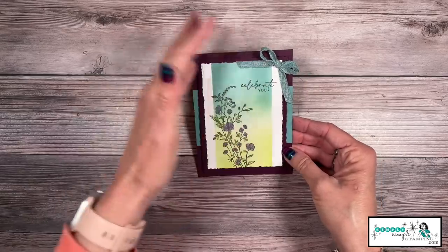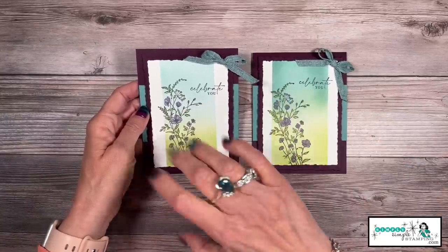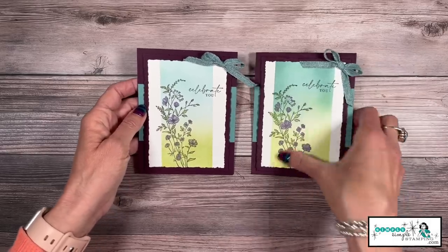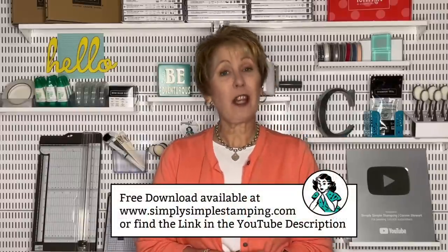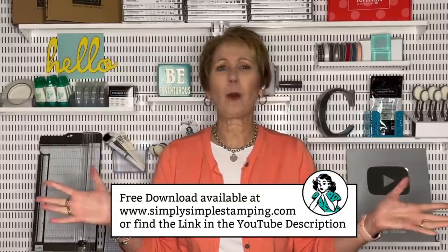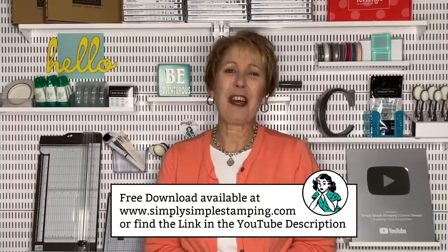I'm going to press the bow onto a mini glue dot and add it right here to the corner of my card — it gives me just a little more of the Lost Lagoon. Let me show you the difference between the two cards: I went a little extra heavy on one and a little bit lighter on the other. Guys, both cards are still beautiful — you can't mess it up. But remember, you can always add more color; you can't take it away. That is my first card. Don't forget, I have a free download at simplysimplestamping.com or in the YouTube description with a direct link.